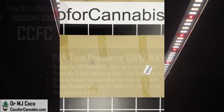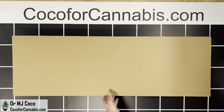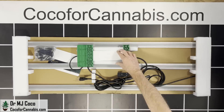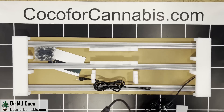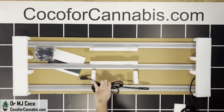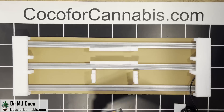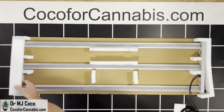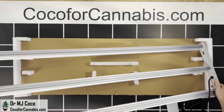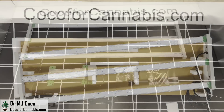The FC4000 EVO arrives in a pretty small, thin box. Inside there's a cardboard protector and then everything else. Here's the Mars Hydro branded driver — it's already attached to the light. There's a separate power cord and a little pouch with a hanging kit, the manual, and then the light itself. As you can see, it's already fully assembled. There's nothing to unfold or put together — just one solid piece.